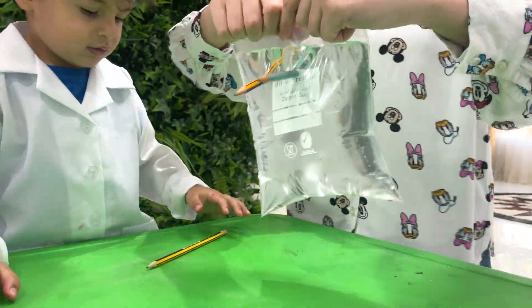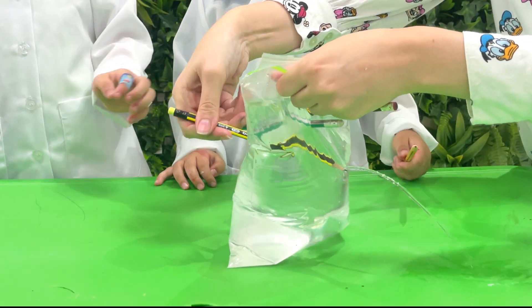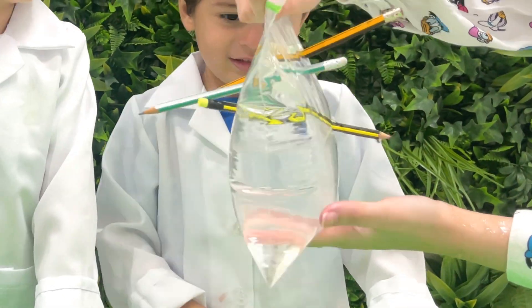Look at that! The pencils are inside the bag, surrounded by water. The bag is made of a special material that's super strong and stretchy — it holds the pencils tight so they can't poke through. That's why our magical water stays inside the bag!